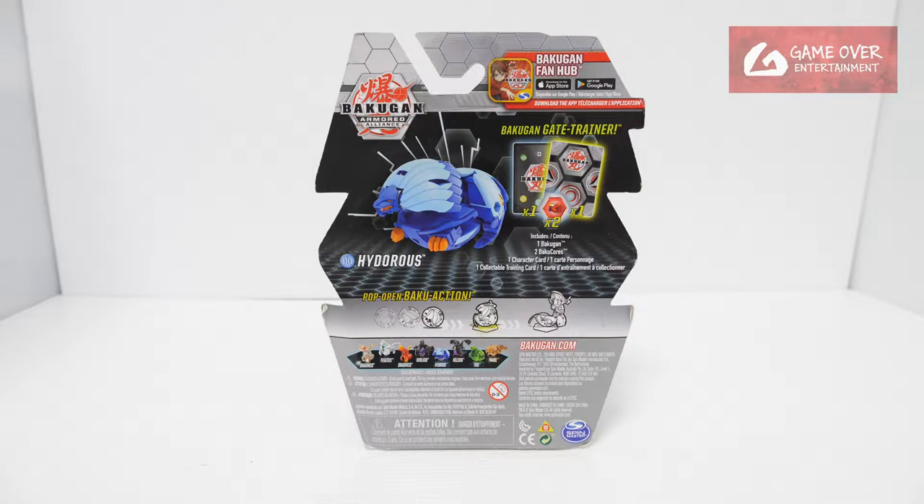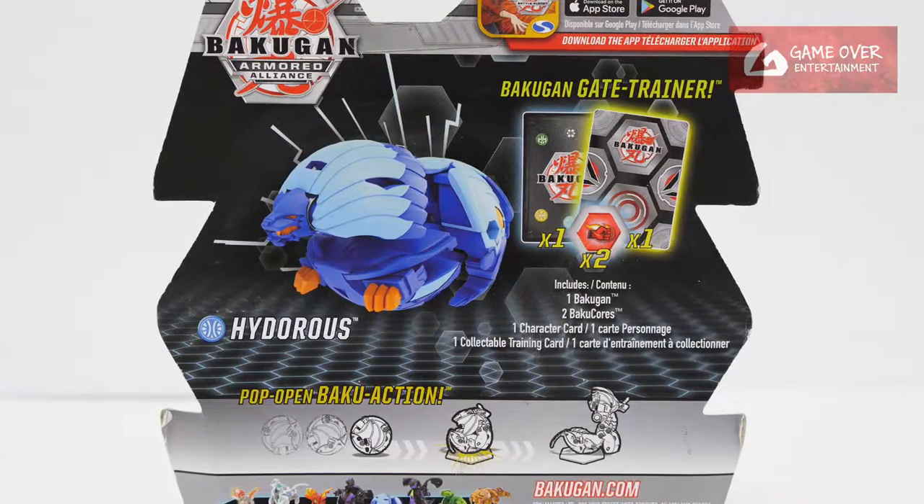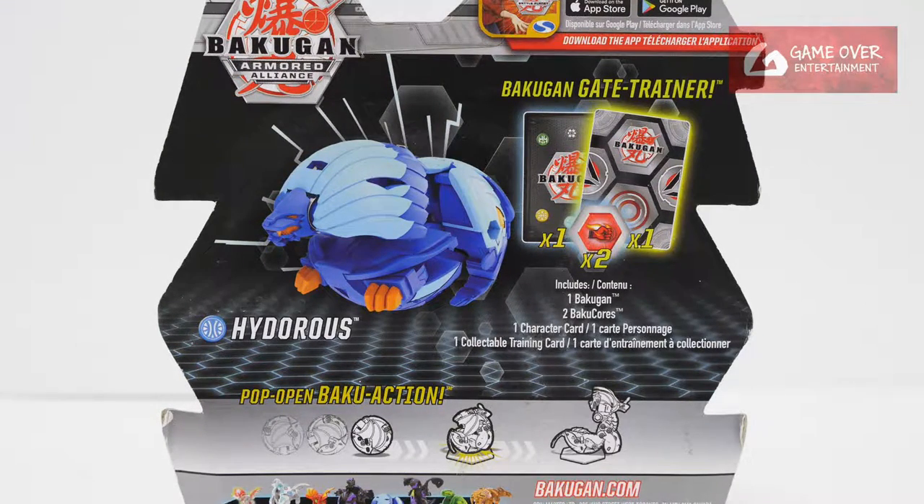Have a look at the front, have a look at the back. So what's included is one gate card, one character card, two Bakugan cores, and Arquus Hydrus.